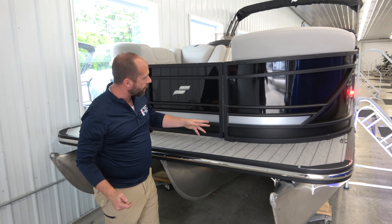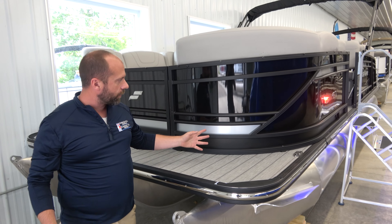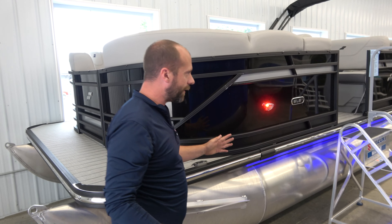As we start to take a look around the boat here, you do notice the nice striping and the matte black finish on the bottom. It makes the boat look really, really nice.